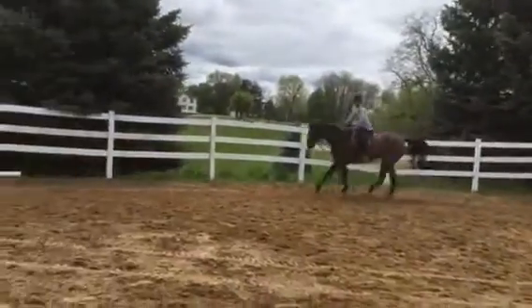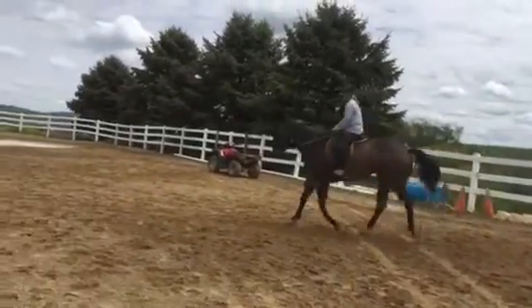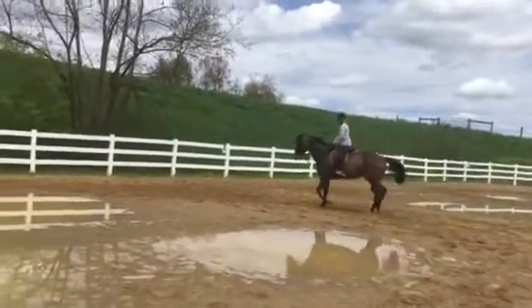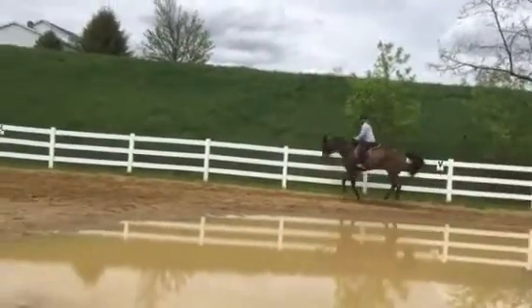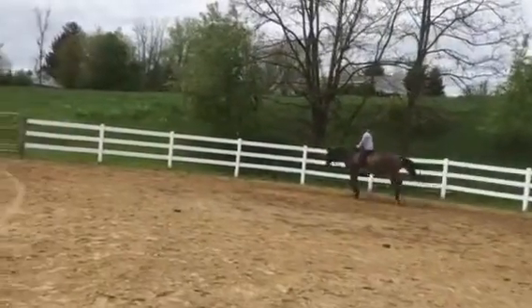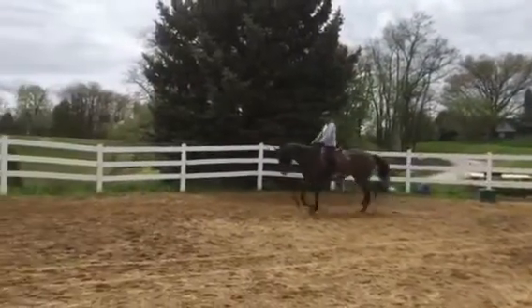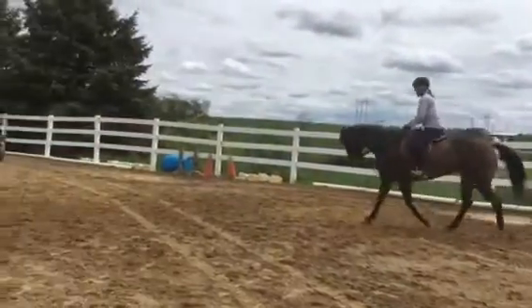Good — elbows forward and back, look up. Post, post, post. Go back into your light seat and ask him again. Don't care if he gets all fumbly — always go back to the trot to come back into the canter. Good, elbows forward and back. Come on, move — one hand on either side, open the left rein and post. Good, there's your trot, and then one more time.